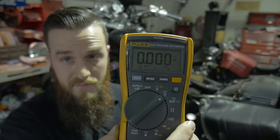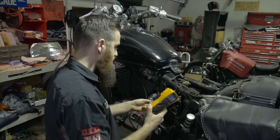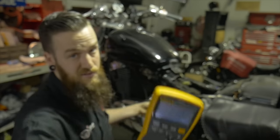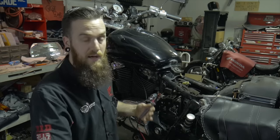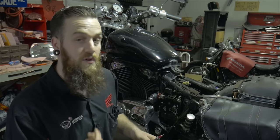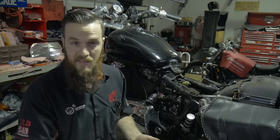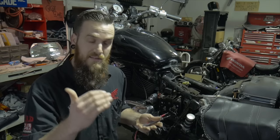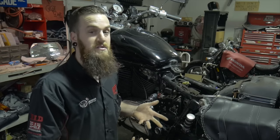I'm going to use my meter set to volts DC — the V with the straight line — red on positive, black on negative. That's giving us 13.48 volts, which is great. He mentioned the battery is brand new, so I knew it would be good. Now I'm going to check the entire charging system with the bike running, positive to positive, negative to negative. What we're looking for is whether the battery is being charged. When we fire it up, voltage will drop as it powers the starter and coils, then we'll let it idle and see if it holds steady.